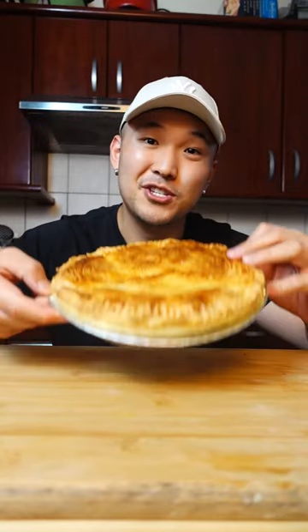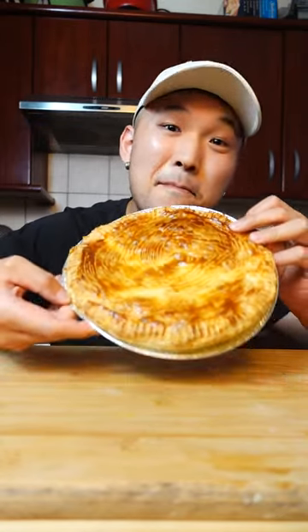As a South African, we sure do love our pies. So let's make a mousse pepper steak pie.